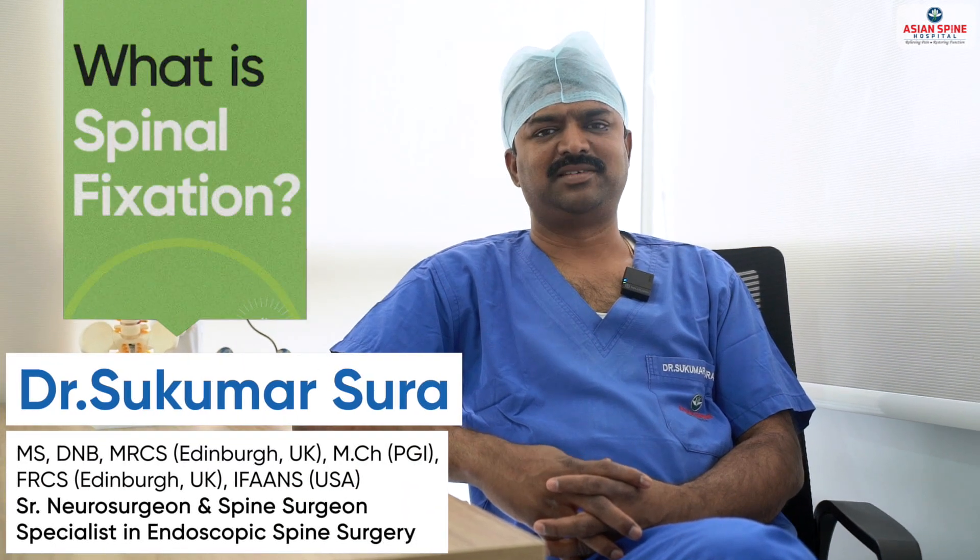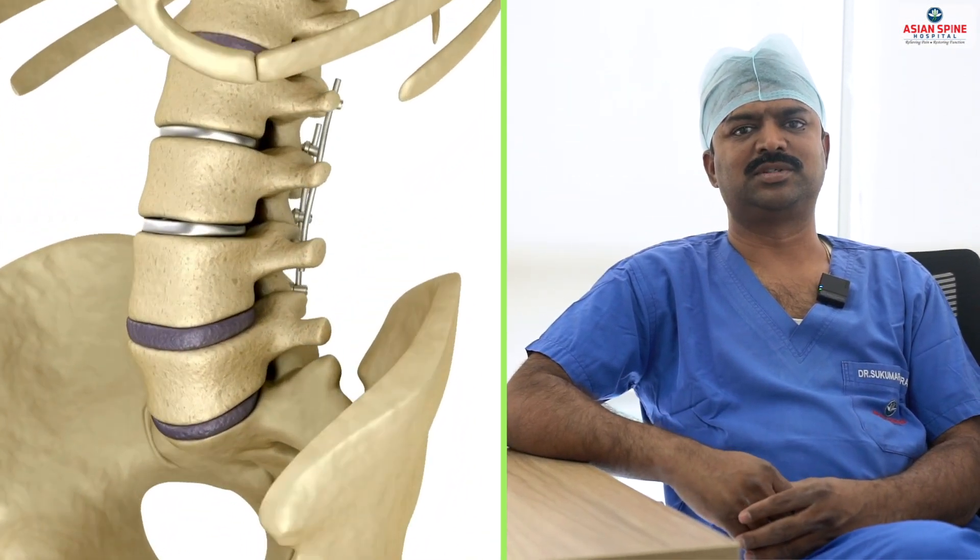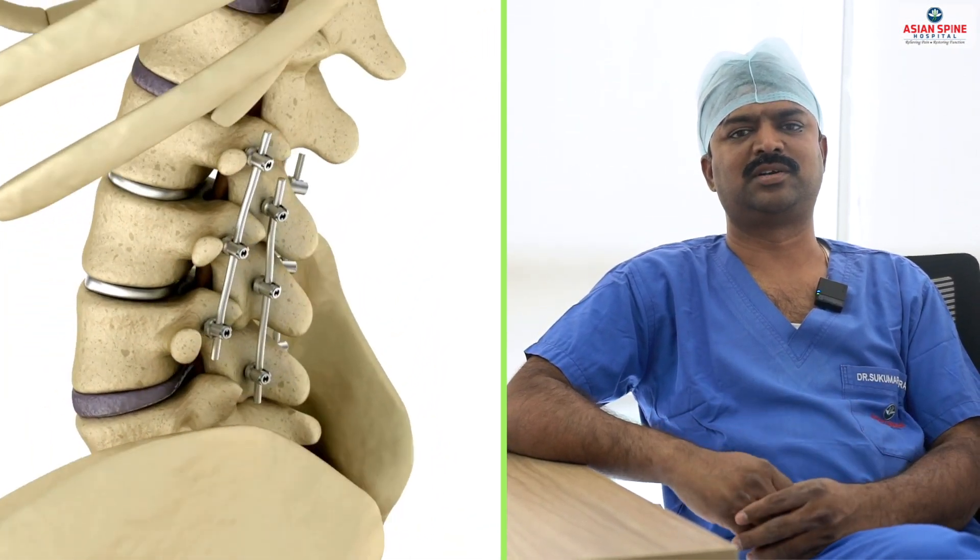What is spinal fixation? Whenever we fix the spinal bones with the screws and rods, we call it spinal fixation.